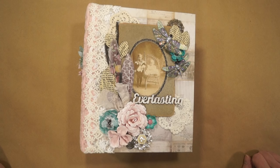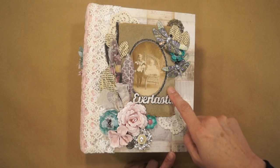Hi everyone, it's Terri from Terri's Scrapbooks and I'm sharing my latest Rene Bouquet's Design Team project. I used Tim Holtz's French Industrial Papers to make this mini album and on the cover I have an antique cabinet card.